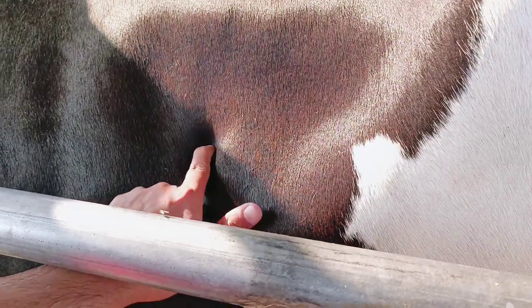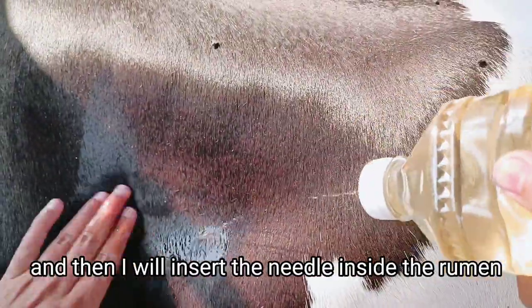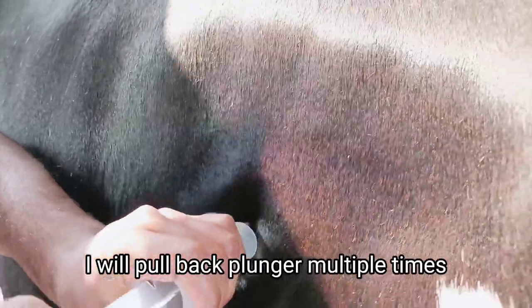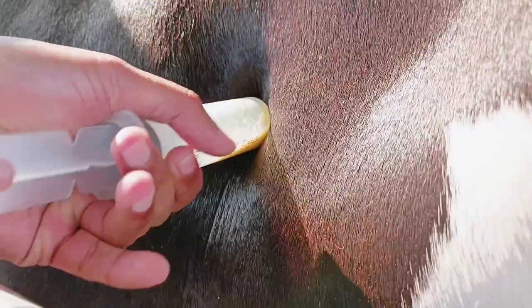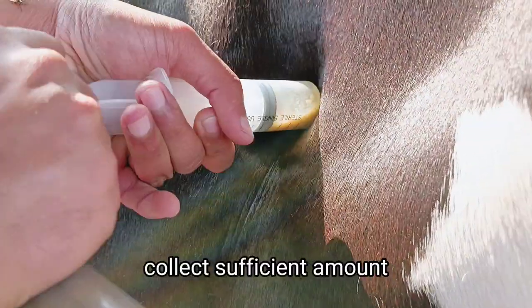First of all we will disinfect this area with methylated spirit, and then I will insert the needle inside the rumen. I will pull back the plunger multiple times. You can see the rumen fluid in the syringe — we have collected a sufficient amount.